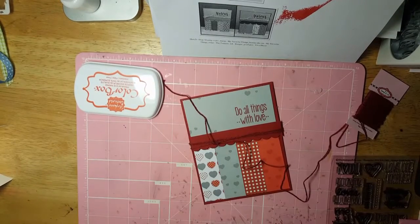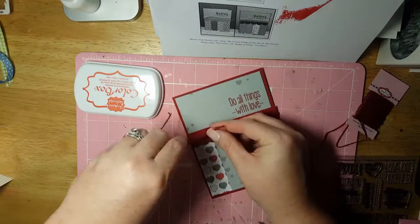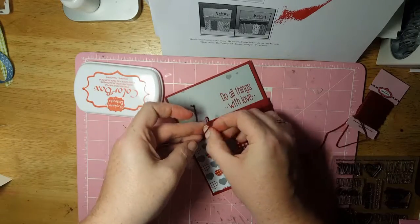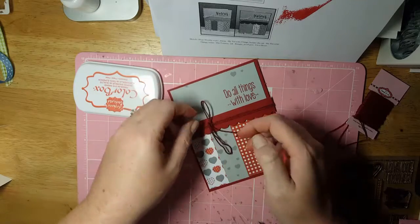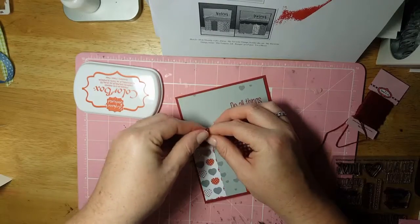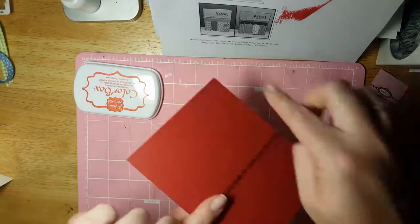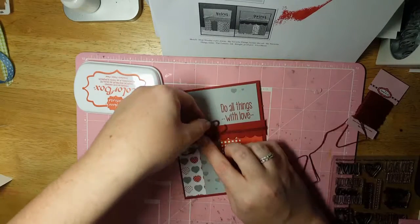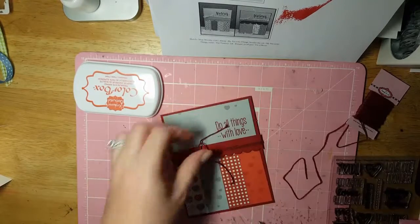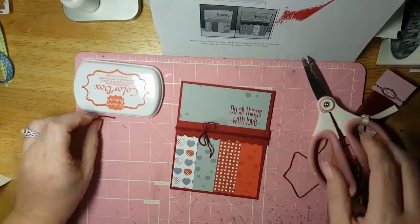I knew I was going to leave my scissors out earlier and I was like, no, I'm not going to need them — yes you do! Also on this card I used the new foam tape from my jungle tape haul. I'm going to let you see the difference between the Hobby Lobby foam block things I used for this piece versus the foam tape I received in the mail. It's not a big difference but there is a difference to me — my husband said it looked about the same to him.